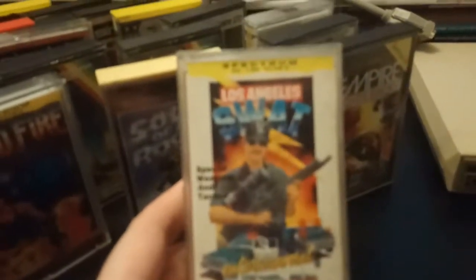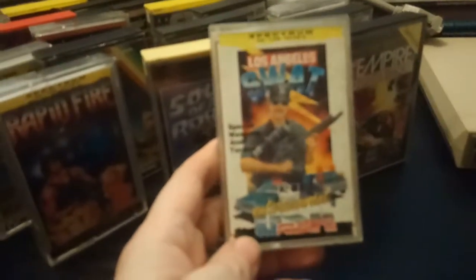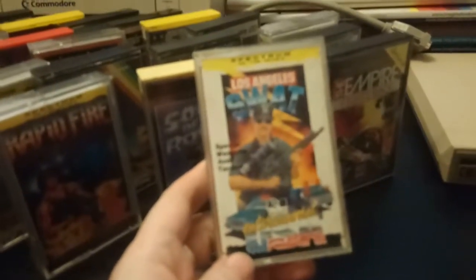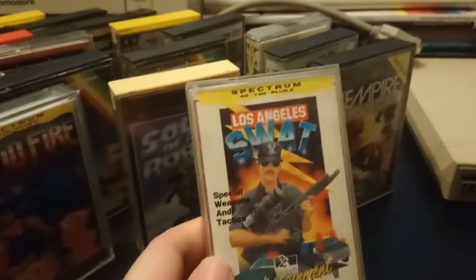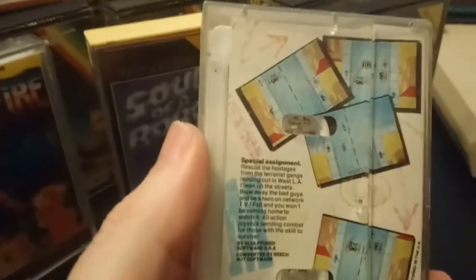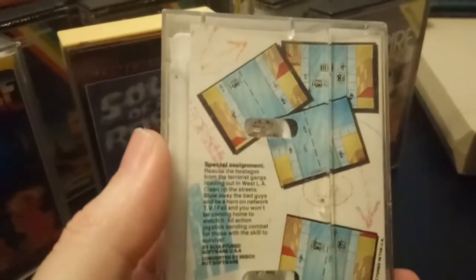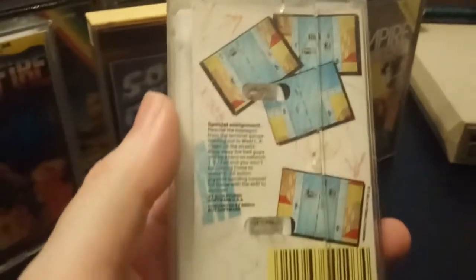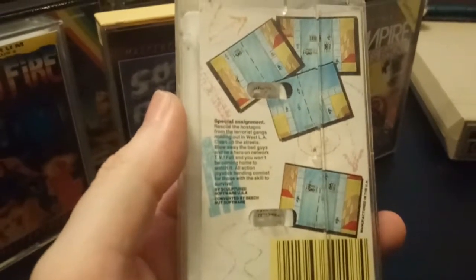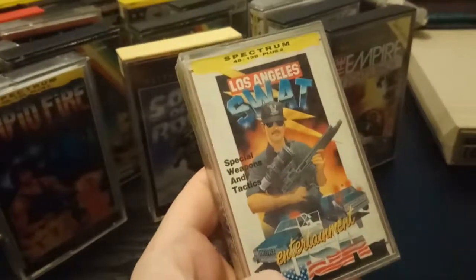Los Angeles SWAT — now I have this on the Amstrad. It's like a vertically scrolling Commando/Ikari Warriors-type game. It's not as good as them, but you troop up the screen, shoot, and throw grenades to take out the terrorists. That might be fun to try again — I haven't played it in 30 years.